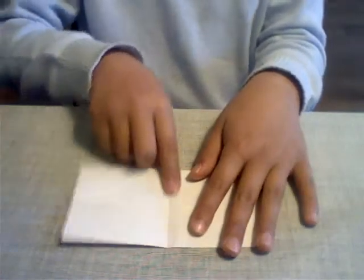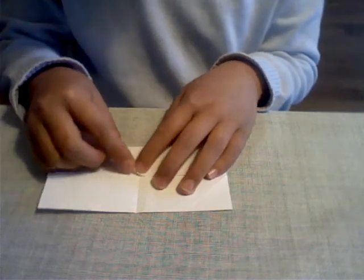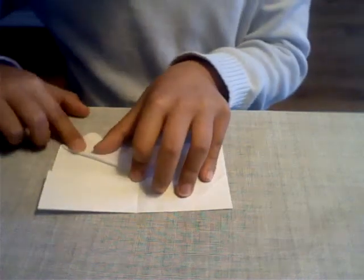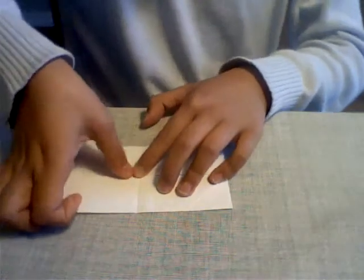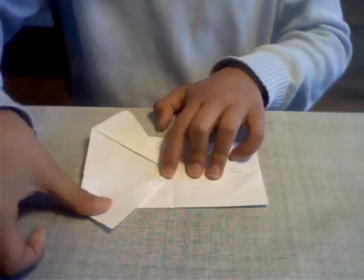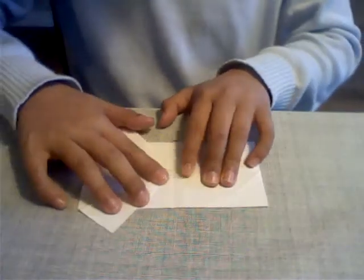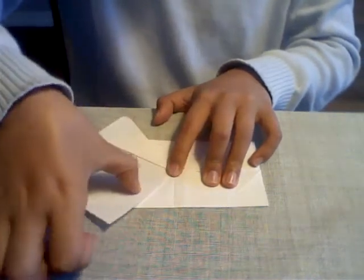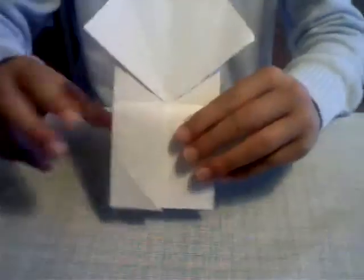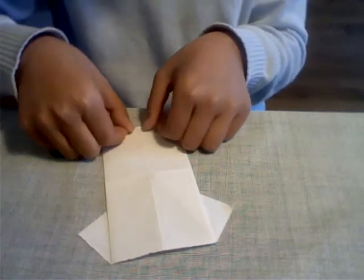As you open it up, there should be a line in the middle like this. Now we're going to take this point here and fold it so it becomes something like this. Do the same for the other side. Now we're going to flip it over, and with the bottom we're going to just lift it up a little bit.